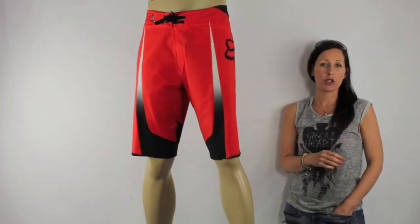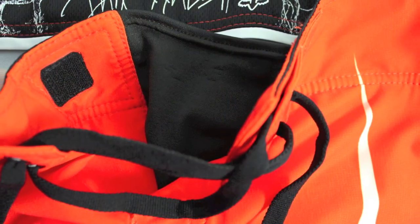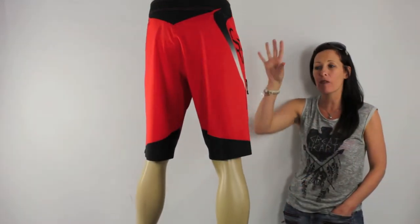The Spike Fade board shorts have a stretch lock drawer cord, which locks onto itself for a non-slip fit. They also feature Fox's Y-Fly, which uses Lycra for your ultimate comfort. These boards have welded seams throughout, keeping them super light, super comfortable, and they will stretch 100% with the fabric.